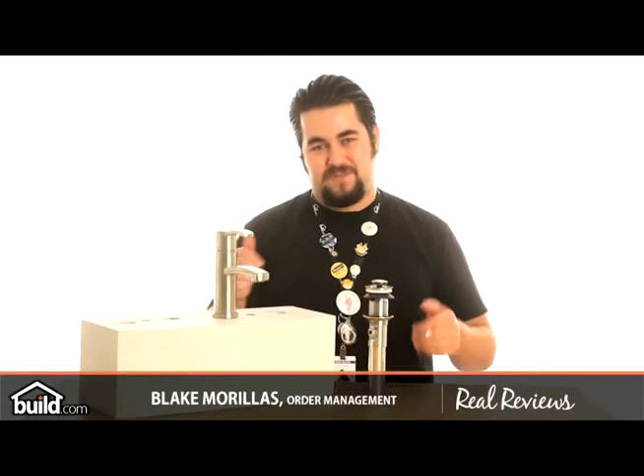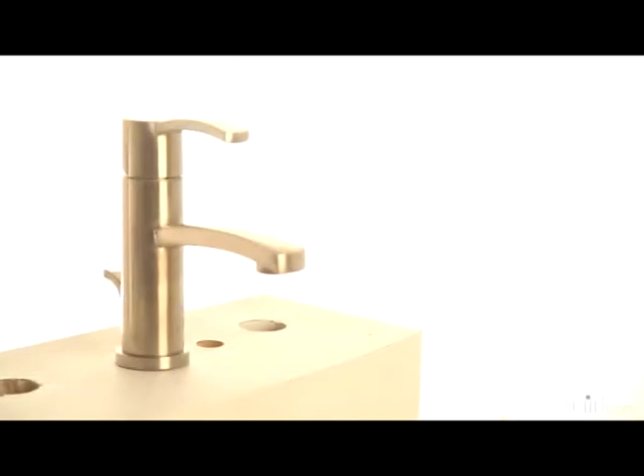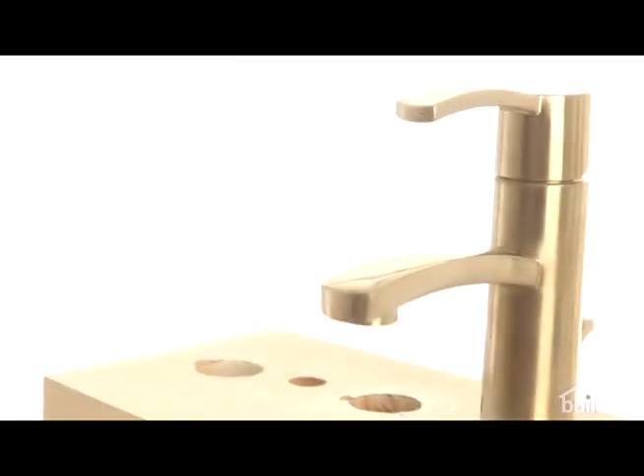Hi, I'm Blake Morales and thank you for joining us once again here at Build.com TV. Today we're going to take a look at this beautiful mono-block single-handle lavatory faucet from the Beerwick Collection.